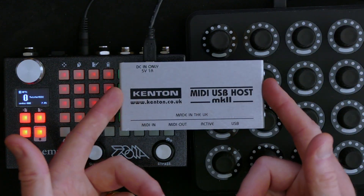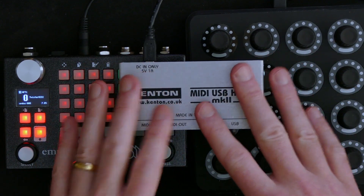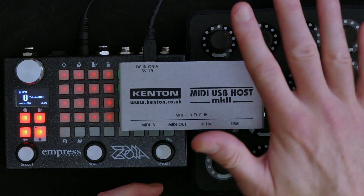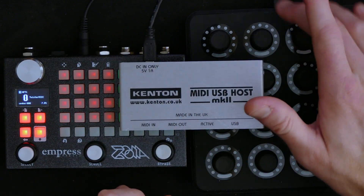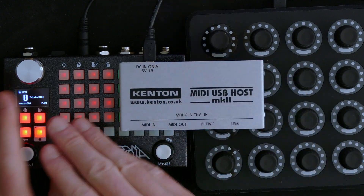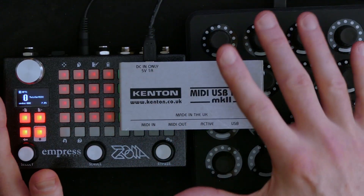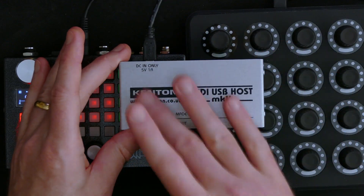A MIDI USB host — the whole idea is you don't need to use your computer. Of course, if you use your computer with a MIDI interface or an audio interface with MIDI, you don't have to have this. You can connect the USB MIDI controller to your computer and then the computer to the Zoya. But if you want it to be standalone, which is part of the point of using hardware, this is a standalone unit.